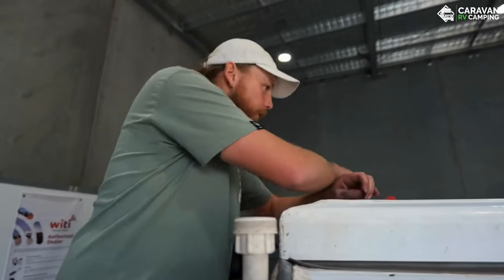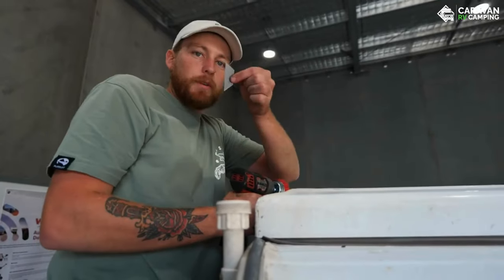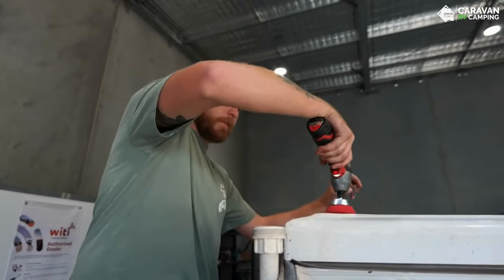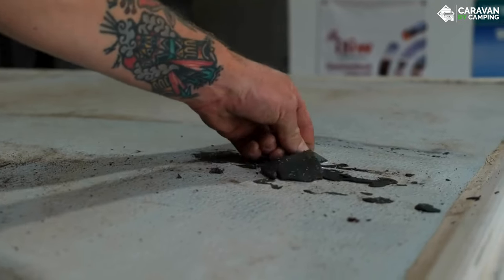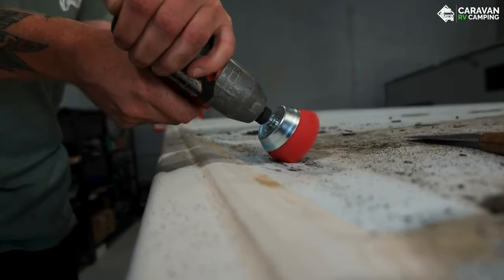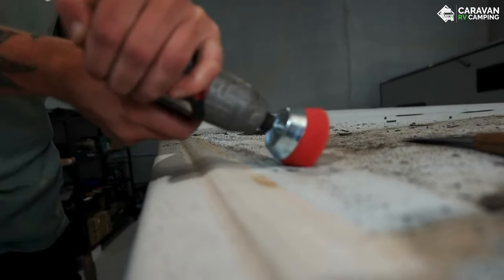We're getting the last bits of silicone off where the solar panels were mounted — first with a Stanley knife blade to scrape it off, then a nylon brush on the grinder to rip it all off. Riley's on the roof taking down the two old solar panels. We're putting four brand new 180 watt panels up there, so together it'll be 720 watts feeding into our system. On a full sunny day we should be getting about 35 to 40 amps into it — off-grid here we come!